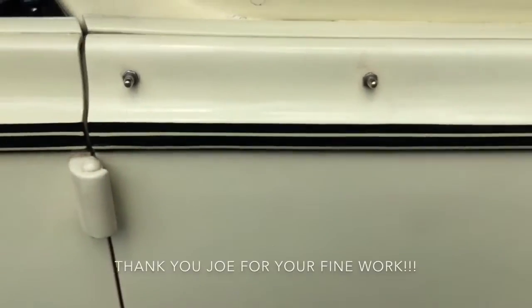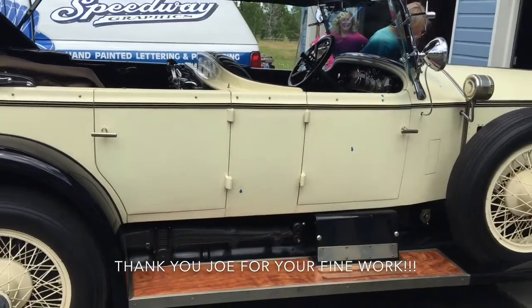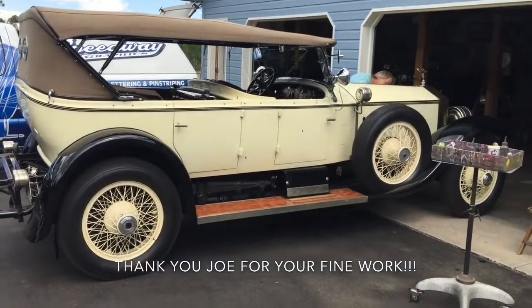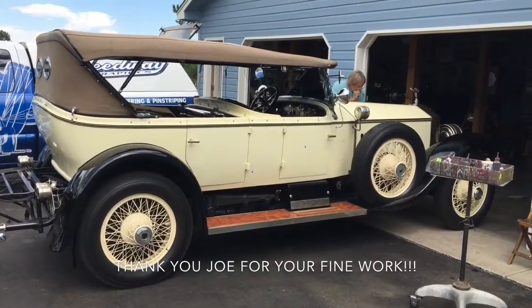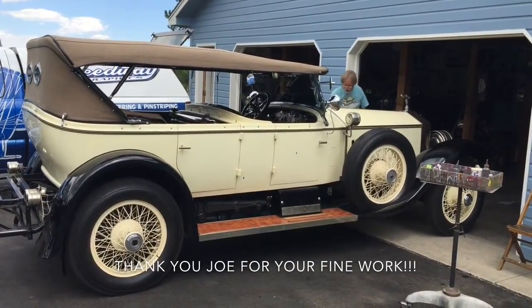Here's the finished product — looks absolutely beautiful. Thank you very much. Our 1926 Silver Ghost with a new pinstripe. Looking like new. The artist in the background there. Thank you, Joe. Thank you, Kurt.